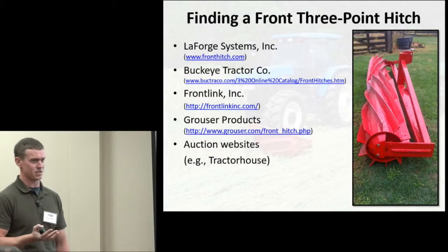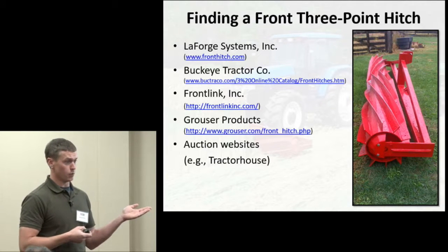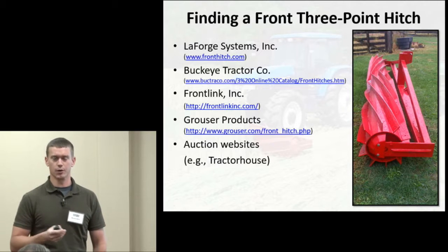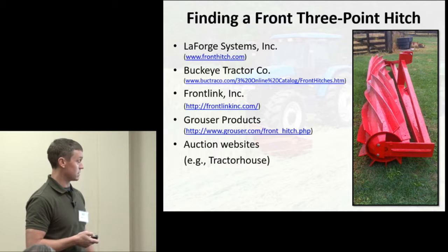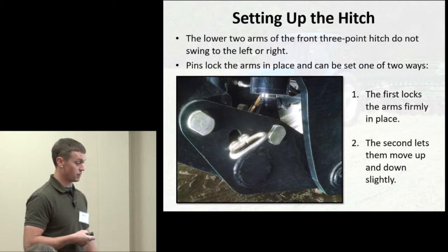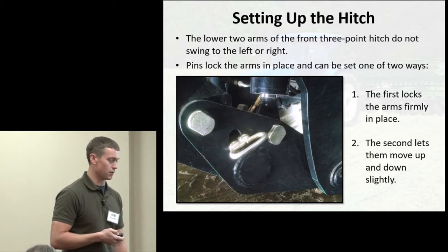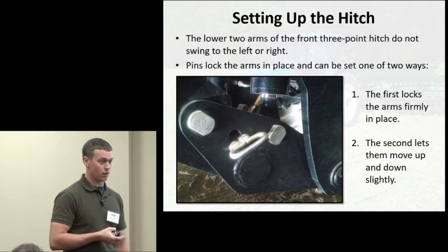For finding a front three-point hitch if you decide to do the rolling-crimping-while-planting method, I used one from La Forge — close to four thousand dollars at the time. The roller crimper itself was just over four thousand dollars when I purchased it. There are other sources for three-point hitches, including auction websites, or if you have a front-end loader, someone good at welding might make a custom attachment.